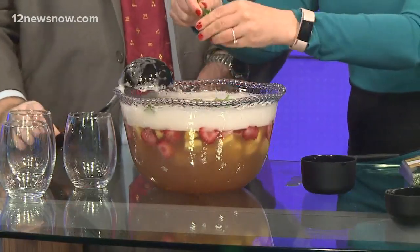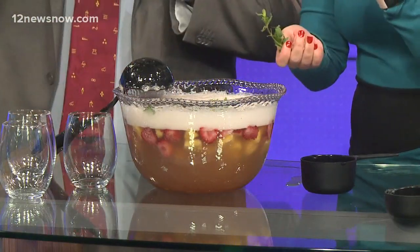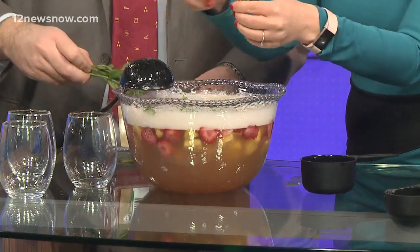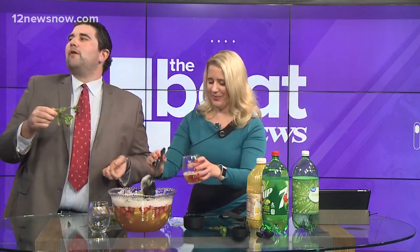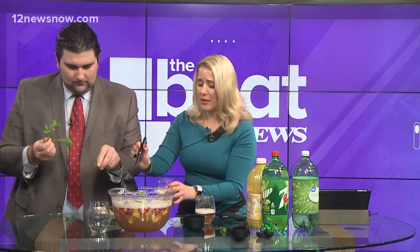Now we're going to add some mint. I actually grow mint in my apartment, so this would be the perfect cocktail for me. In a perfect world, we'd use a muddler to mash it up, because you have to pinch the herb to release the flavor. So we've got some big chunks in there. This is a great drink you can make with a kiddo at home because the recipe isn't overly taxing — a six or seven-year-old can have fun with it.